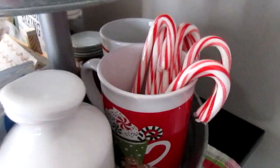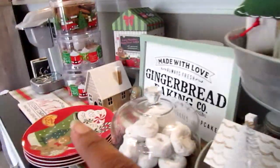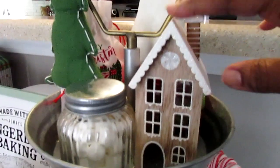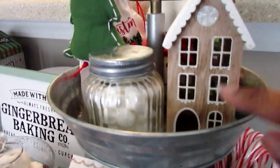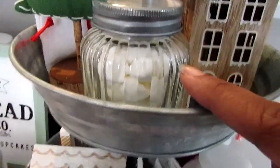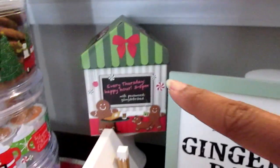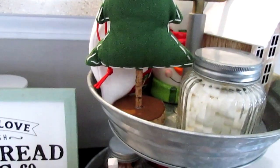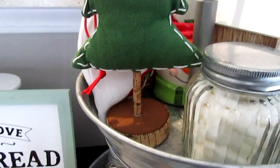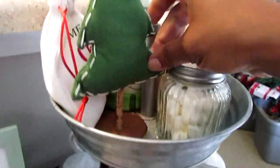I put some peppermint candy canes here and have an extra mug in the back — I normally keep a mug right there under the Keurig. Here are some more little gingerbread houses, which I thought were so cute this year. I have marshmallows because my kids love them — if I label them they'll eat them all really quickly, so I probably need to store some in the gift box. This marshmallow container is from Walmart; I think it was $1.88. Super cute — I was happy to finally get one.